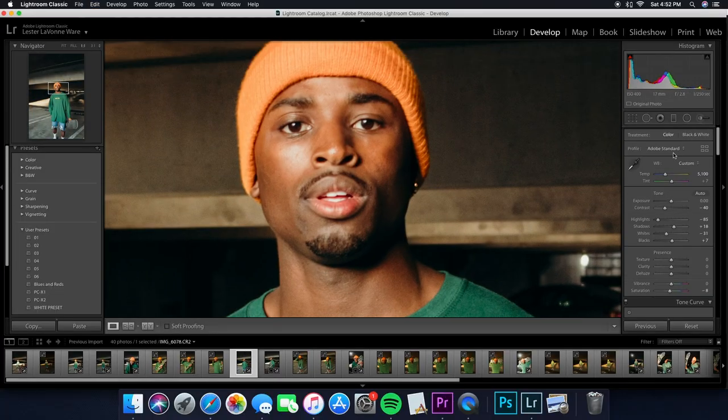If you guys want to see how I edit my photos, drop a comment below — it won't just be pictures of me, it'll also include some client work I'm okay with posting. I hope you guys enjoyed this video. Make sure to like and subscribe — I can show my mom that people are actually watching. I'll catch you guys in the next one, deuces.